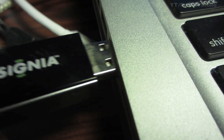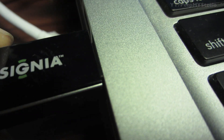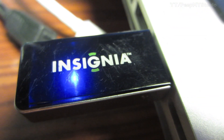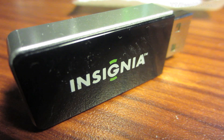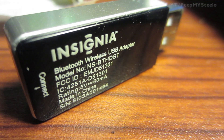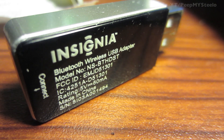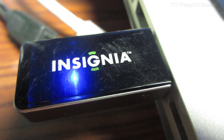Just plug it right into your USB port of your laptop, desktop PC, or Mac, get the drivers recognized, and after you get that done it'll just connect every time you connect your device, whether it's a Bluetooth headset, mouse, keyboard, speakers, or anything.